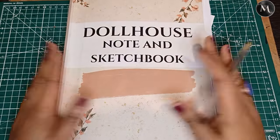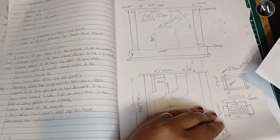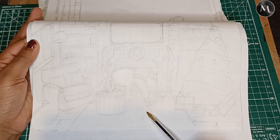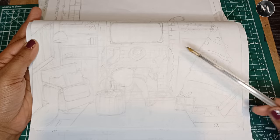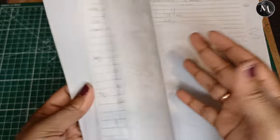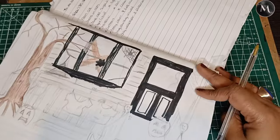Next up is my dollhouse note and sketchbook, also available on Amazon. This book is useful for keeping everything together — all your ideas, measurements, and creations in one place. I've sketched out what I wanted to do: our night before Christmas diorama with a naughty Santa Claus. The feature is obviously the rug, it's going to be telling a story. I also have ideas for my next project jotted down.